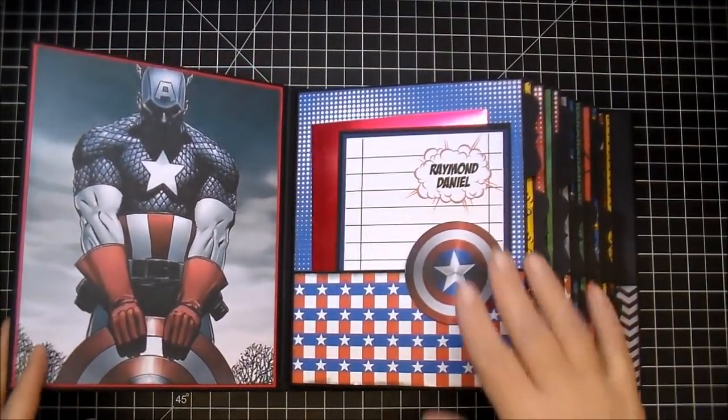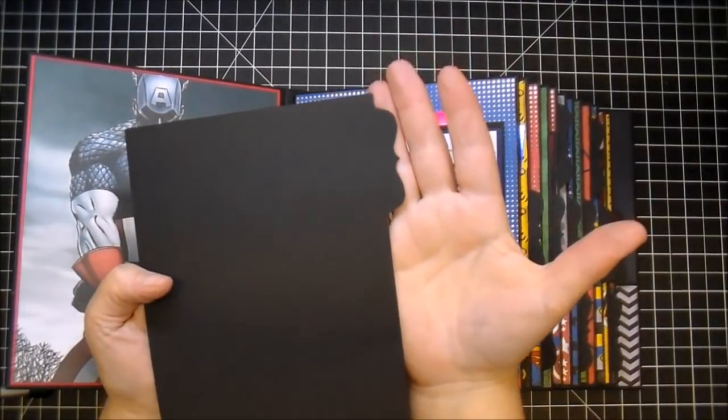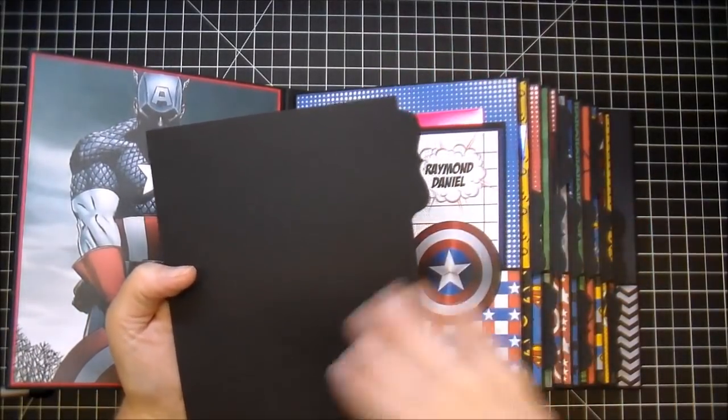Every page has a pocket on it, which is large enough to hold lots of photos, and every side pocket has a pull-out bracket style mat for more photos.